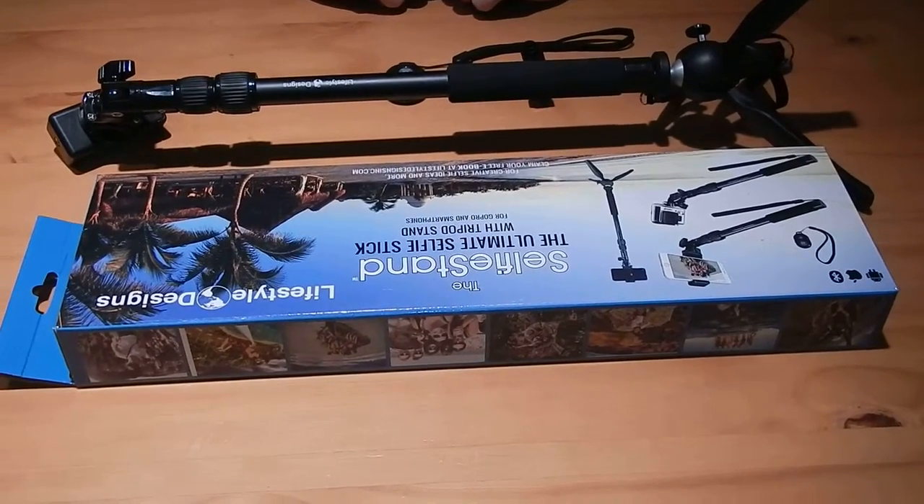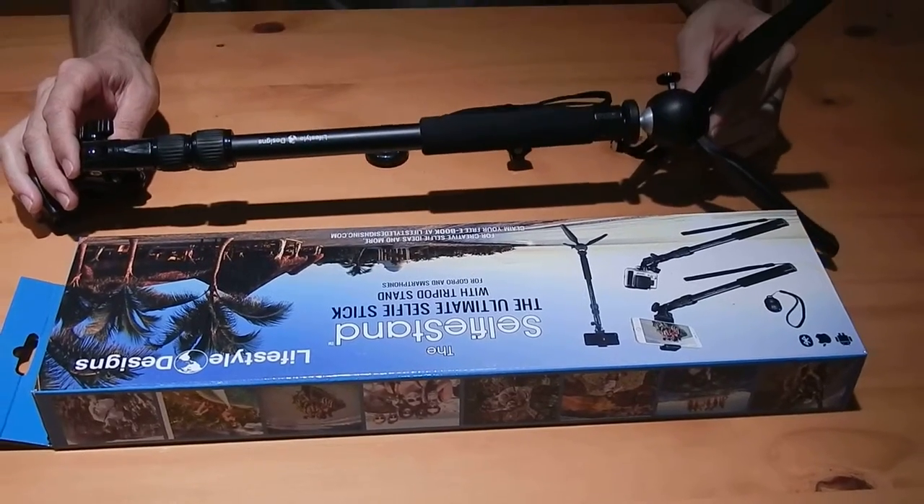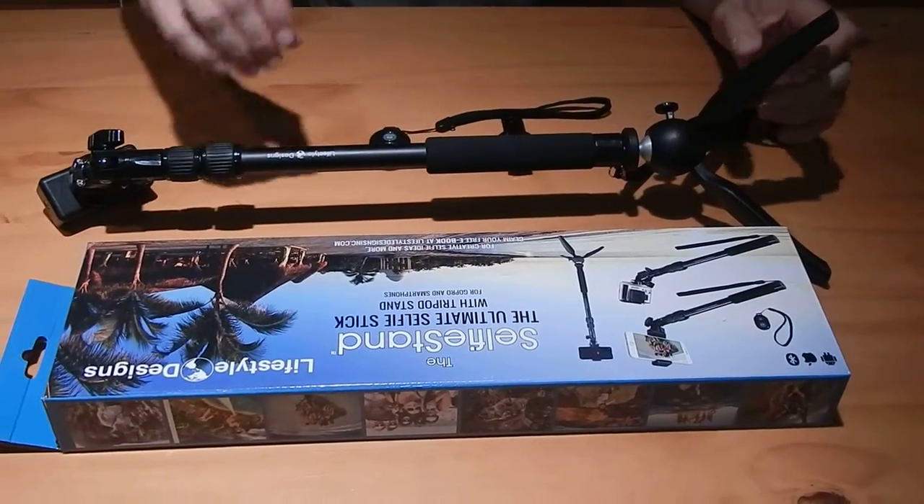This is a review of the Lifestyle Designs Selfie Stand. As you can see here, it functions as a tripod and also as a selfie stick.